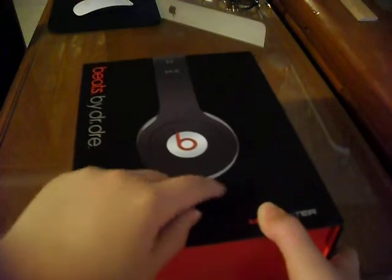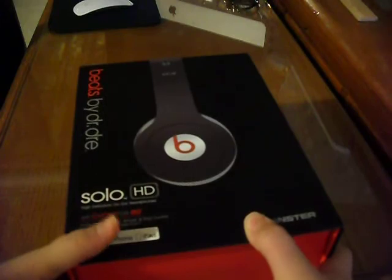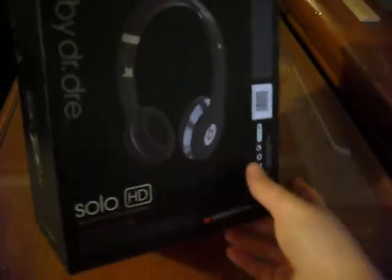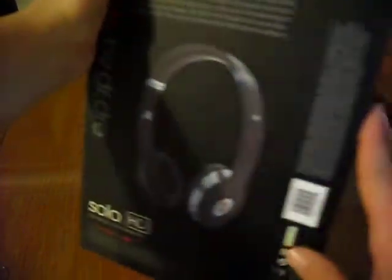So to start off, here is what the headphones look like. It also has control talk. It's made by Monster Cable. So right here is a little message from Dr. Dre, and then there's his autograph, and there's a picture of Dr. Dre. Right here we have what the full headset looks like, and some more messages. And these are what they look like folded up.